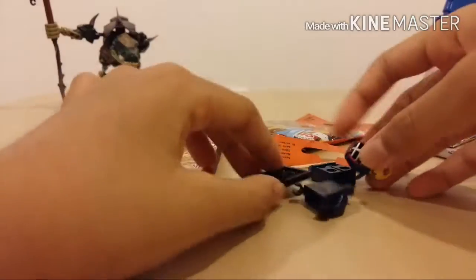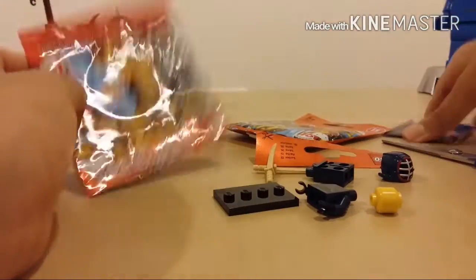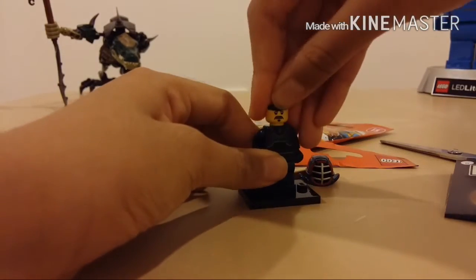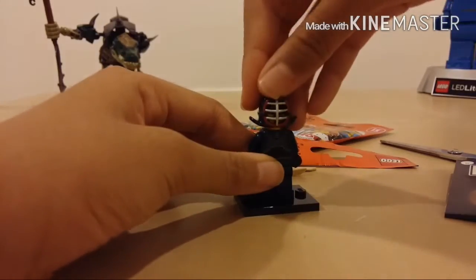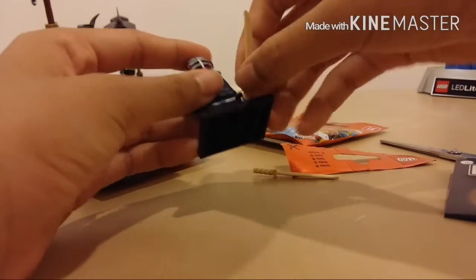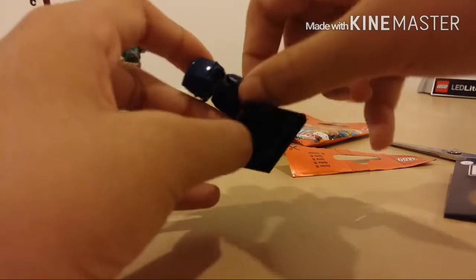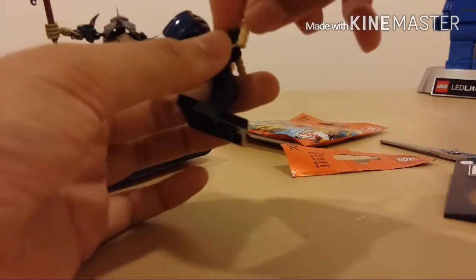We got the Kendo guy. It's neat — new piece, never had that. These katana swords in these colors are really cool. Other than that, it's quite basic, but it'd be cool to add into my Ninjago collection. Not much complaint there.